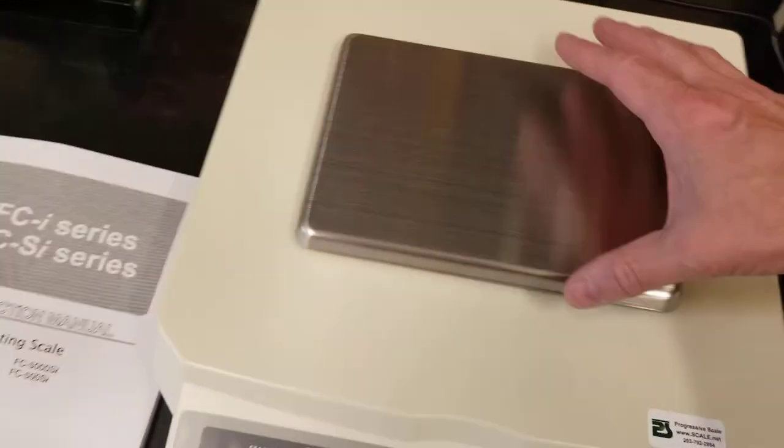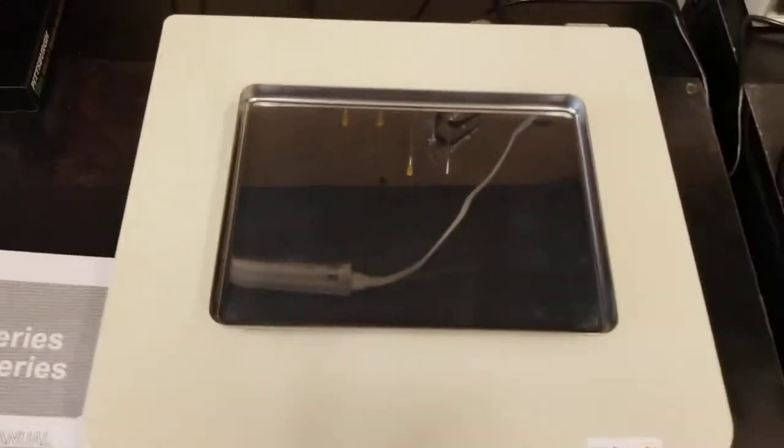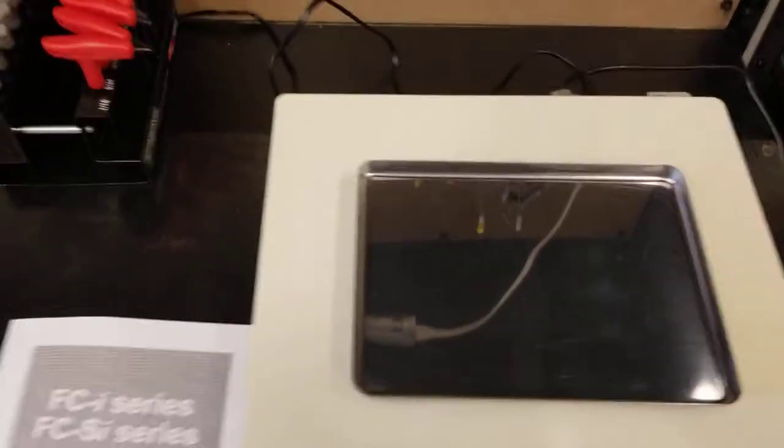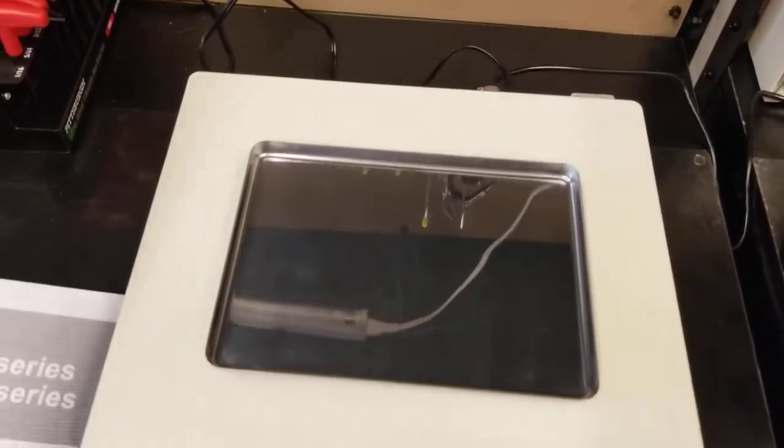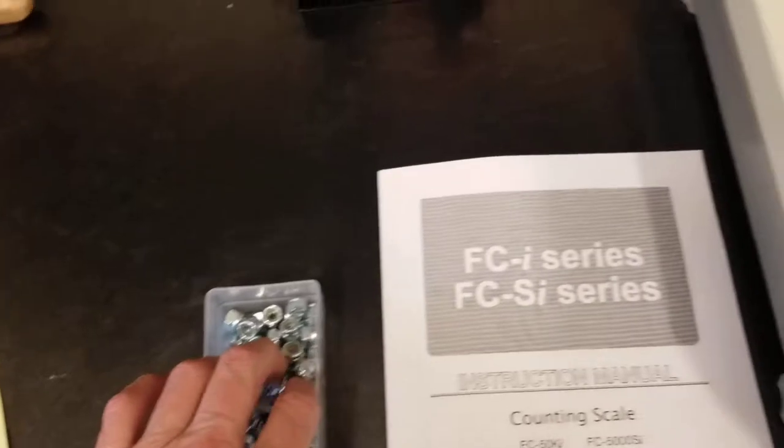Scale one — what I like to do is the pan is conveniently shaped to hold parts, so there you go. We turn it around and now we're going to count our parts. I have these parts here and I'm going to count ten of them.